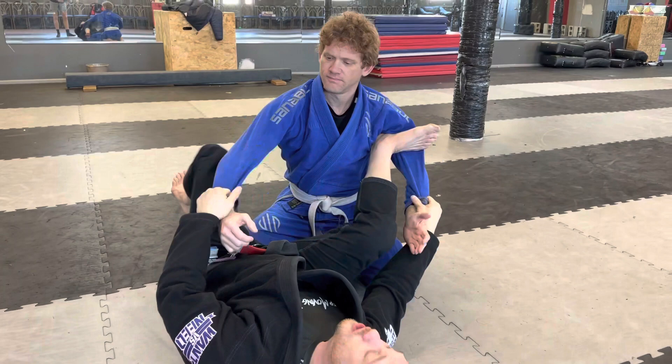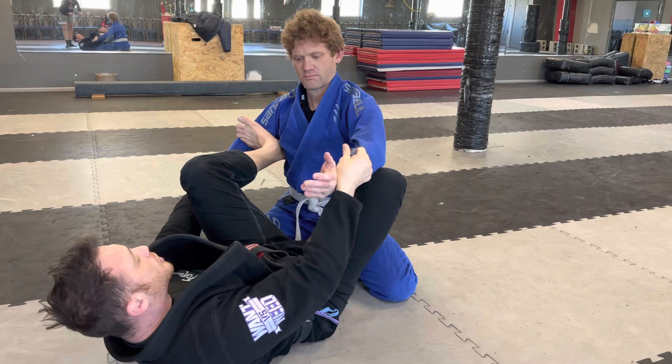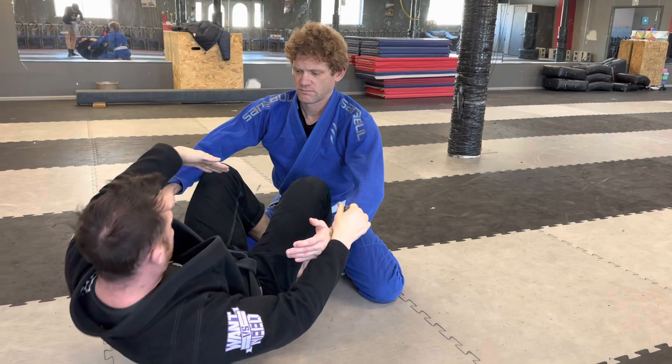Here's spider guard — a great position. You can also use it as a transition to go to butterfly guard. Butterfly guard is when both of my feet, my hooks, are on the inside.